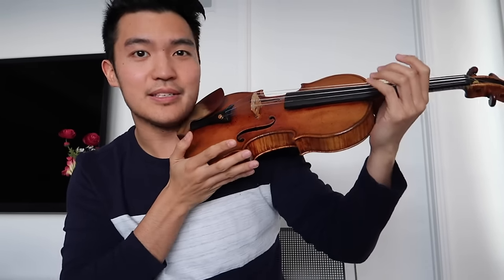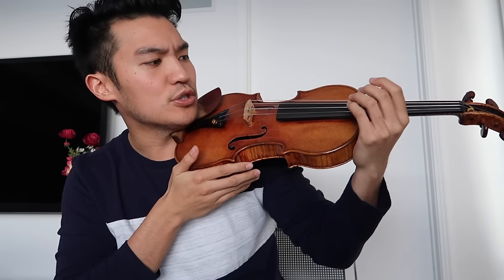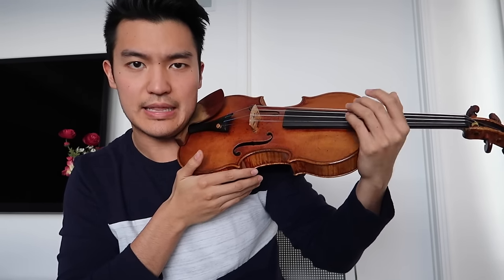Start with the left hand in the third position up against the shoulder of the instrument and just practice rotating your hand back and forth. You don't even need a bow for this, no need to put any fingers down. We're just getting used to the motion — back and forth like this.